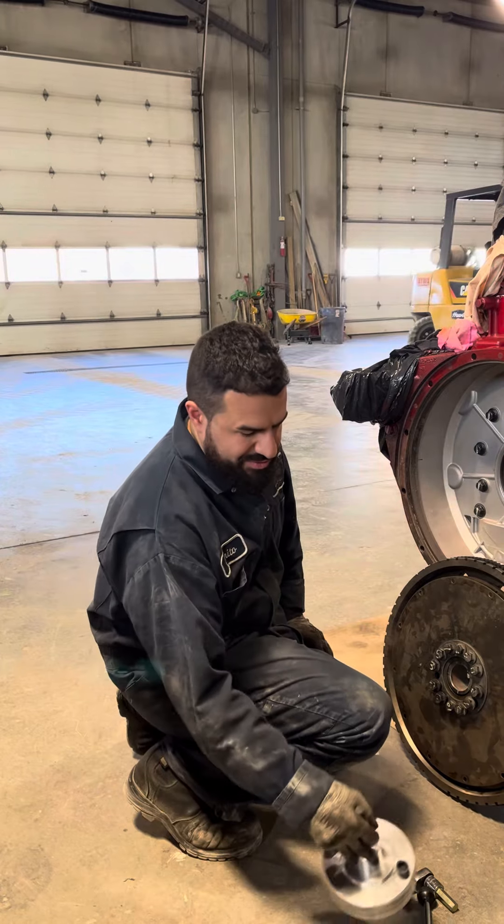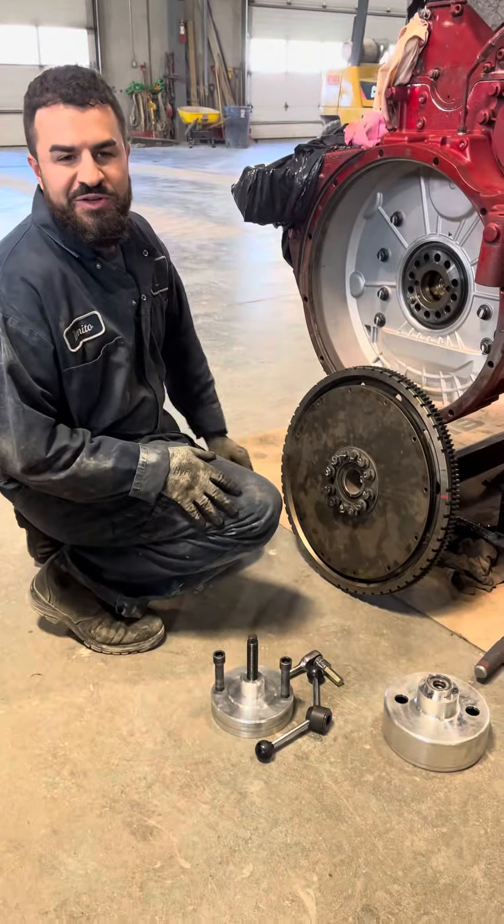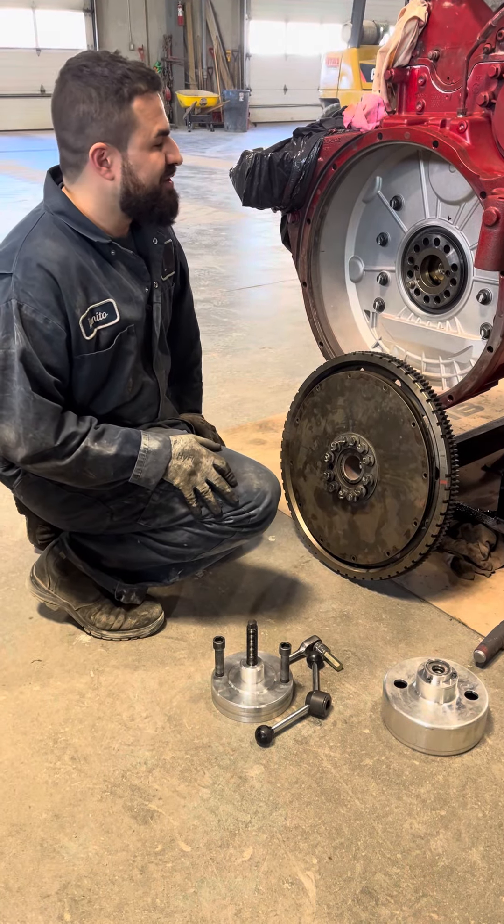I recommend these OEM-style tools, or even the aftermarket ones like this, to anybody. Don't get the ones that require hammering, because if you're at an angle it's not fun taking it apart again.